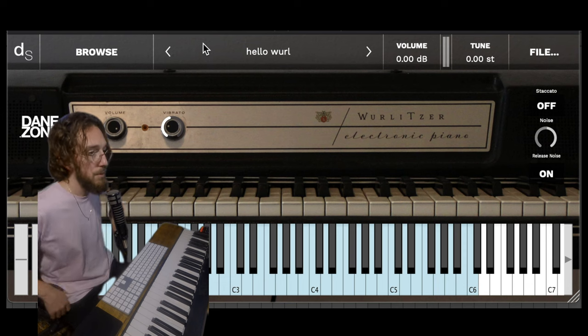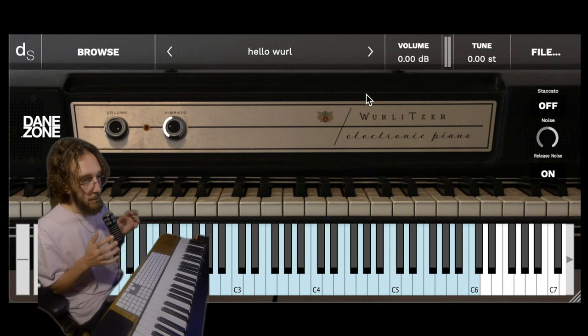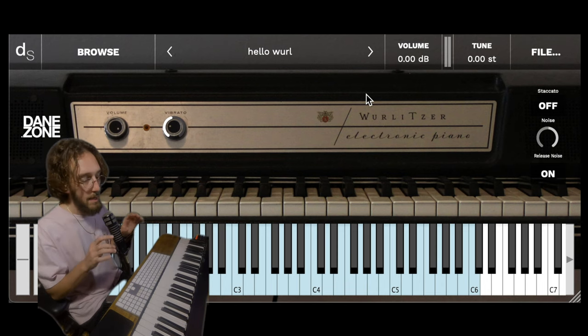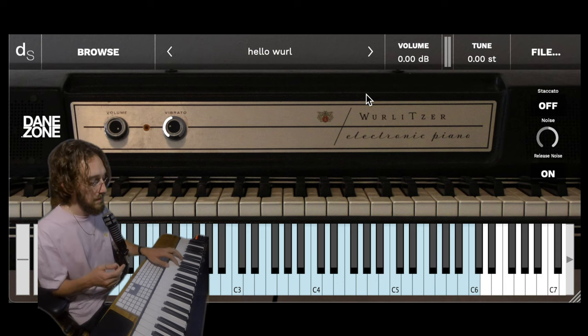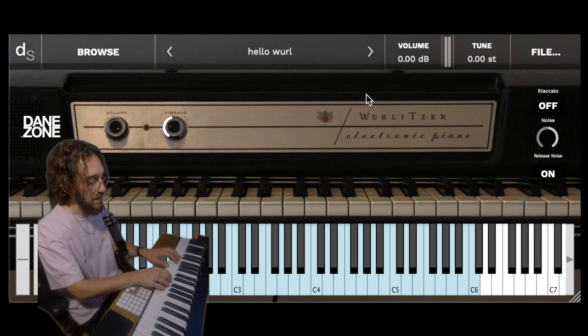We start off with a preset called Hello World. I believe strongly that the Wurlitzer is a beautiful example of simplicity — there's not a lot of extra effects or anything. You've got two knobs, and for the basic preset on my instrument that's what I wanted to give you as well, so it comes with just one very basic preset to start you off.